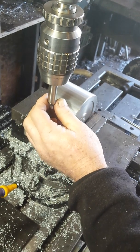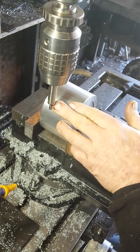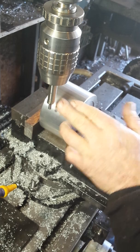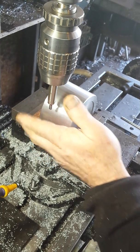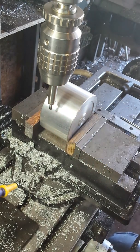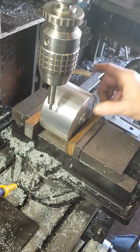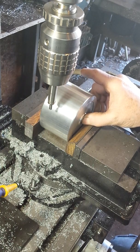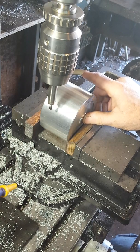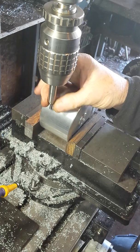Once we find the true edge, we'll have to take half of what this mics, which is 25 hundredths, and that'll put us dead on edge. Then to get to the center, we know it's two inches because it's a four inch wheel, so we will have to move the machine over two and two hundred and fifty thousandths. I'll show you how I do this.